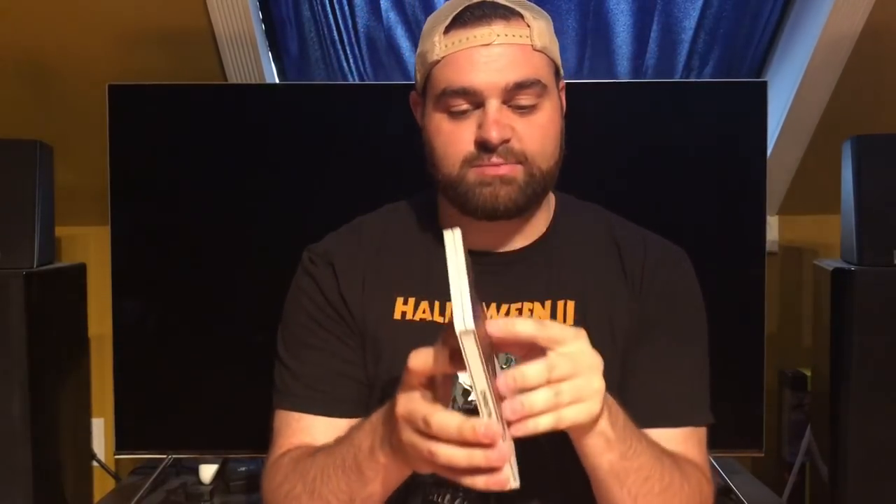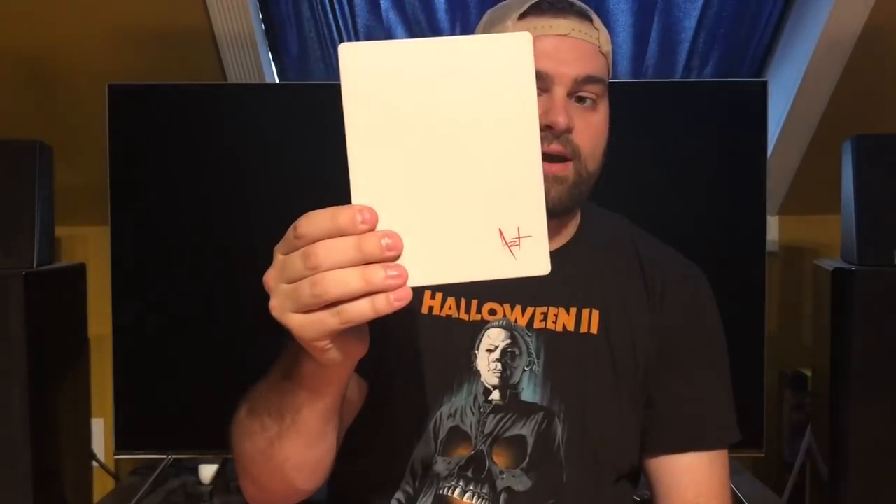Next is another Best Buy pop art steelbook — Christine, from the second wave. This one takes a slightly different approach: you've got the title and a really nice drawing of the car Christine, along with what looks like a listing for the car at the bottom. The back just has the artist signature. Inside there's another unused digital copy and a Blu-ray disc. I've heard Christine is coming out in 4K, so this steelbook may have a limited shelf life for me. Really nice steelbook overall — I love white steelbooks.